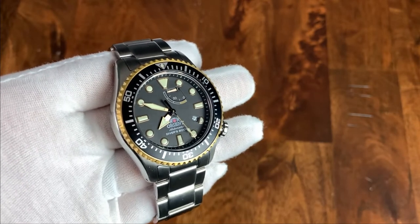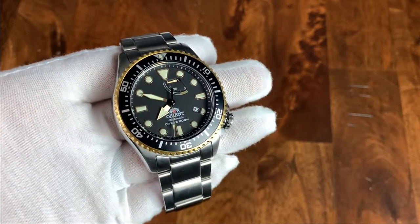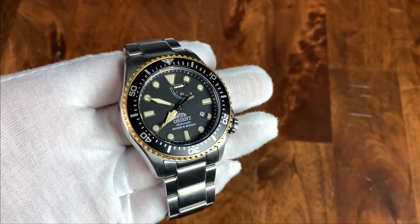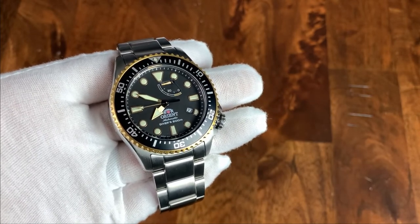So there you have it — the Orient Neptune, which used to be called the Orient Triton, and which is now, I believe, discontinued. What do you guys think about this watch? Leave a comment in the comment section below. As always, if you're enjoying the content of this channel, please subscribe, and if you like this individual video, go ahead and give it a thumbs up. That's all for this time. My name is Jason, and you have been watching Just Watches.